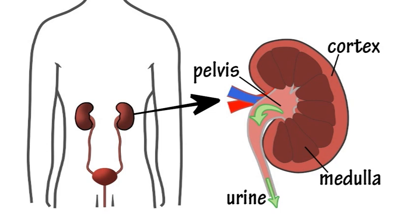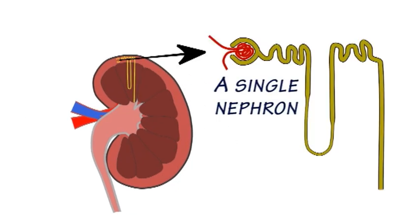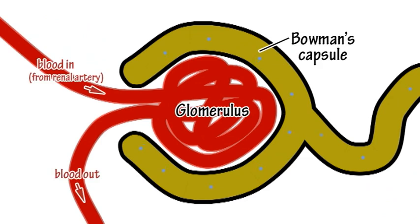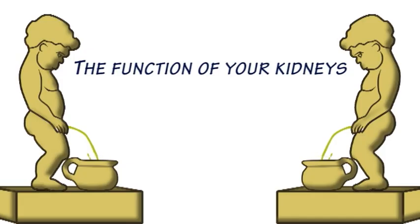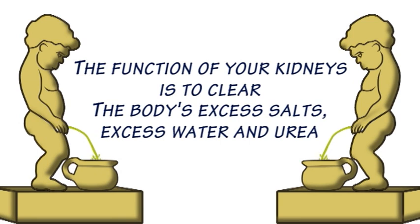If you want to understand what is going on, you have to look at the parts of kidneys called nephrons. Glomeruli and Bowman's capsules are good under pressure when it comes to filtering the blood. The function of your kidneys is to clear the body's excess salts, excess water and urea.